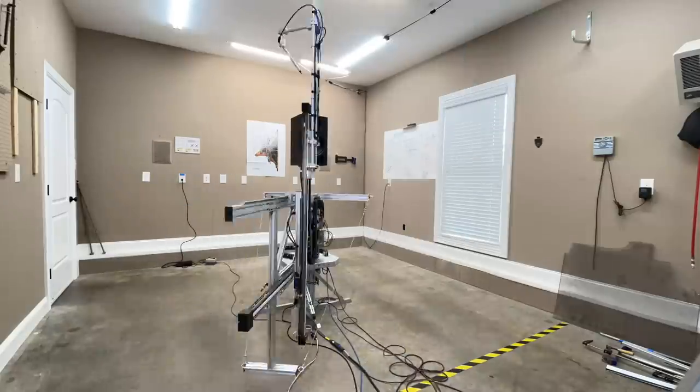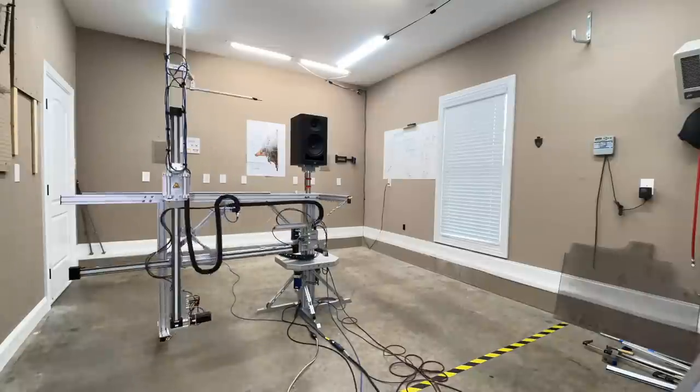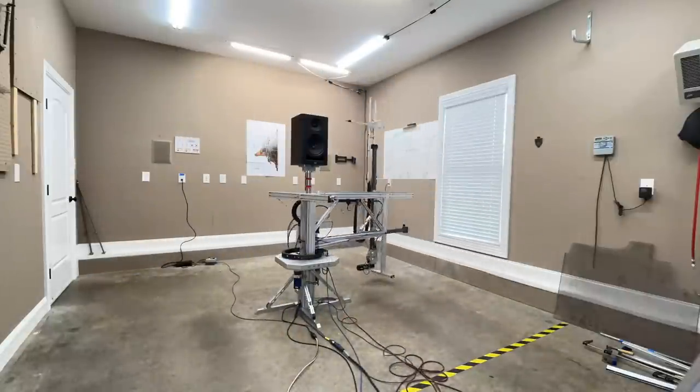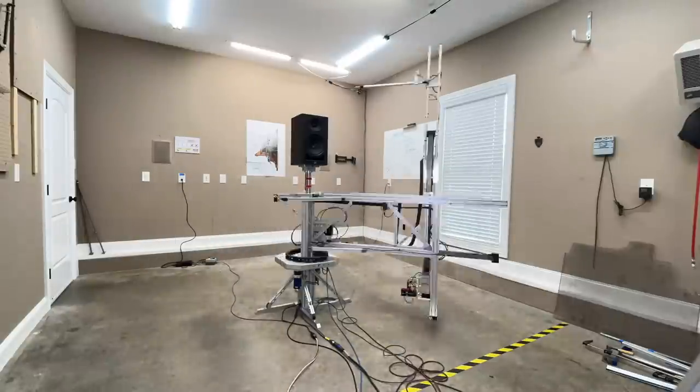All of this data was captured using my KLIPPEL near-field scanner. It is a state-of-the-art robotic device that allows you to get anechoic data of a speaker in a non-anechoic environment, such as my garage, which you see in this video. The reason that is important is because it takes the room out of the equation, so you see exactly what the speaker is doing.